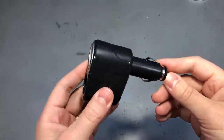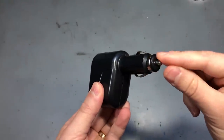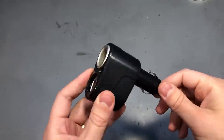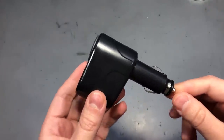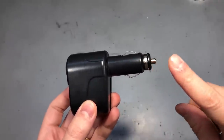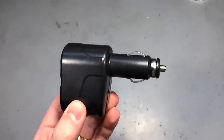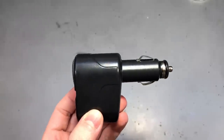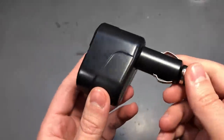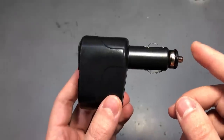Next up I got a cigarette lighter socket splitter — this plugs into your car's 12V auxiliary socket and splits it into 2 sockets, allowing you to connect 2 devices at the same time. Be careful not to exceed the maximum rating for that socket; don't connect 2 high power devices simultaneously or you might blow the fuse or cause the socket or adapter to overheat and melt. Generally, cigarette lighter sockets are rated for 10 amps, but check your particular car manual to be sure.